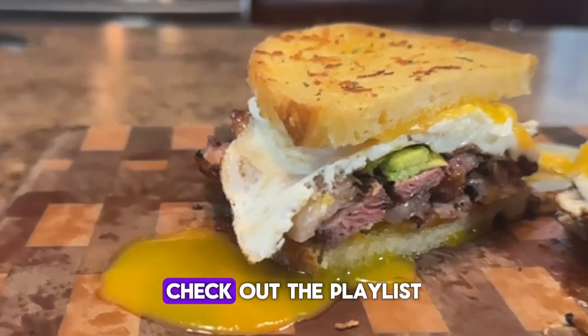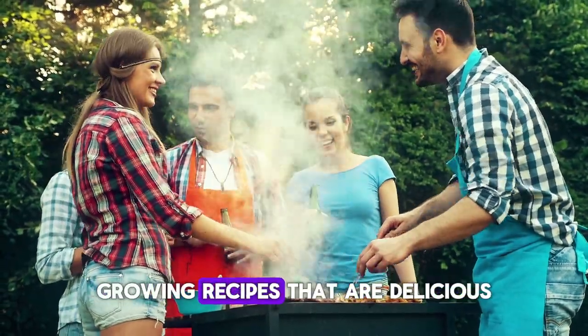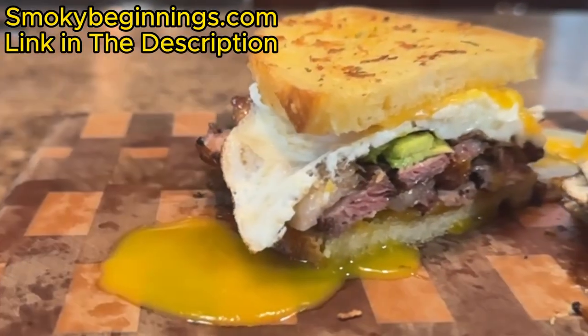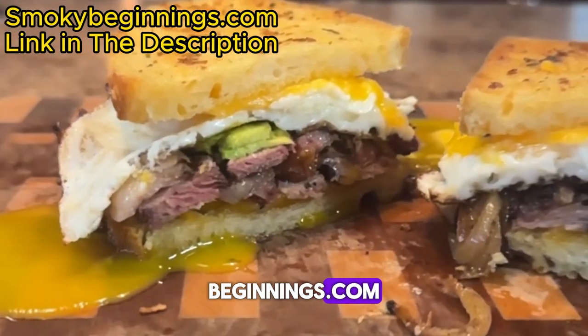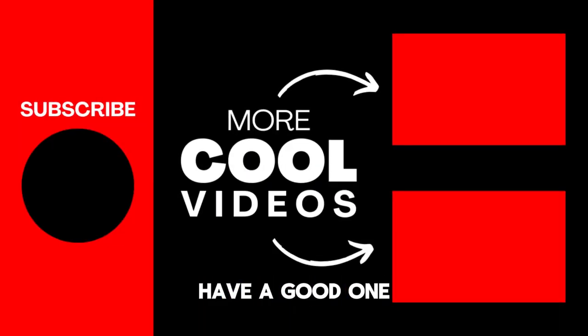If you really liked this video, check out the playlist suggested at the end — it features a whole bunch of different charcoal grilling recipes that are delicious. For all types of great barbecue recipes, visit my website at smokeybeginnings.com. And until next time, keep those fires burning and those taste buds tingling — have a good one!